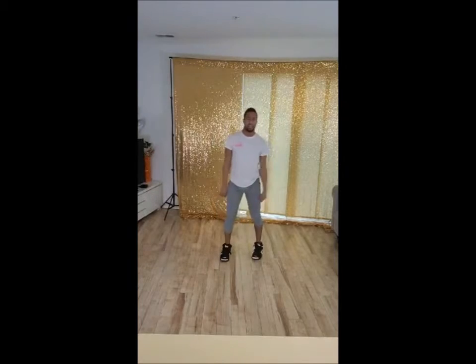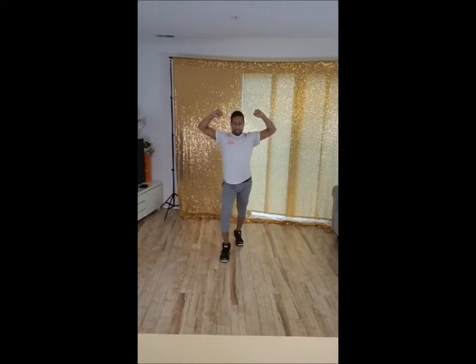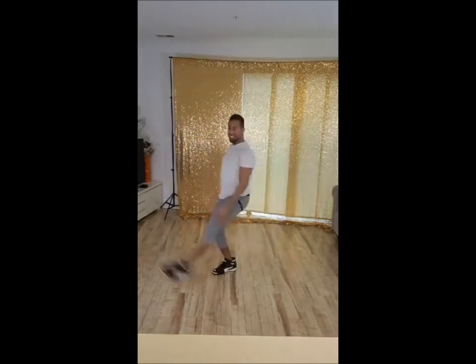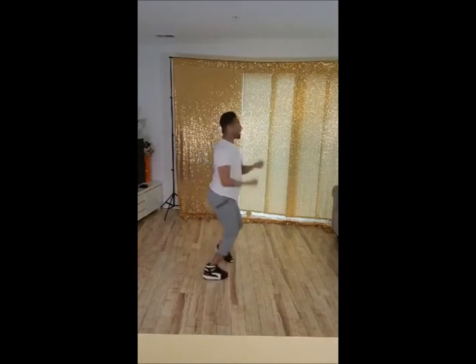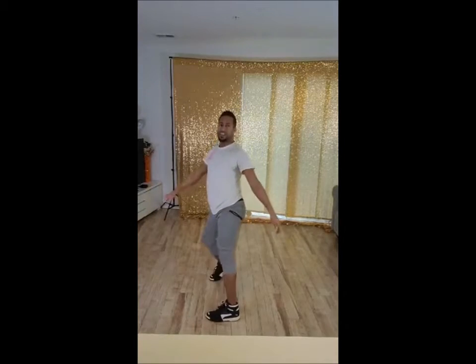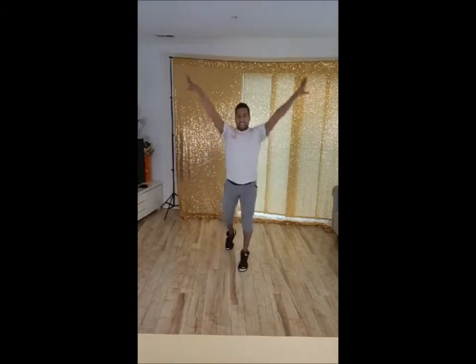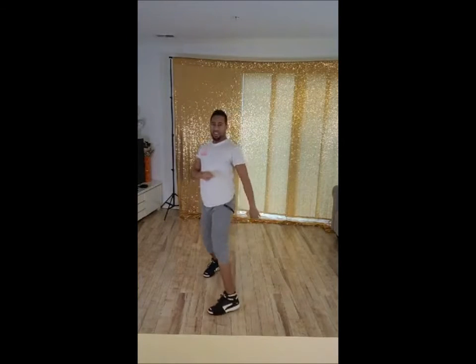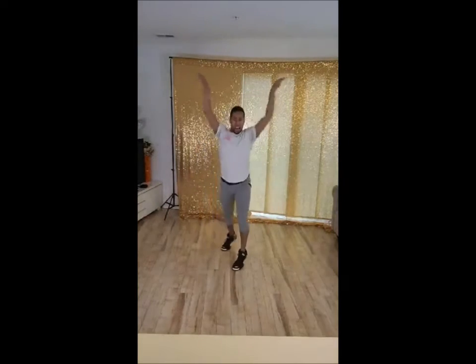So, from the top. 7, 8, 1, 2, and 3, 4, and 5, 6, 7, 8, 1, and ah, ah. Yeah. So, 7, 8, 1, and hands throw it down there. Good. 7, 8, 1, and ha, ha.